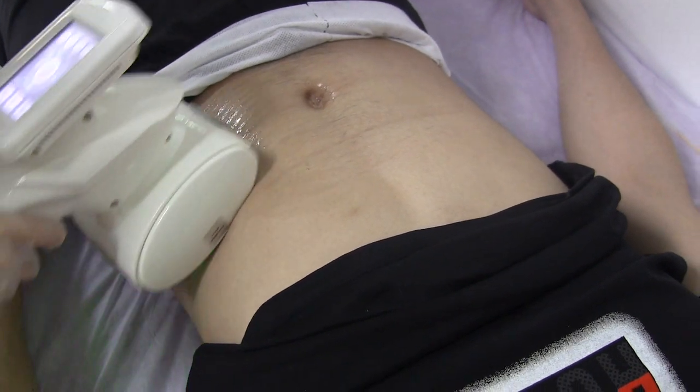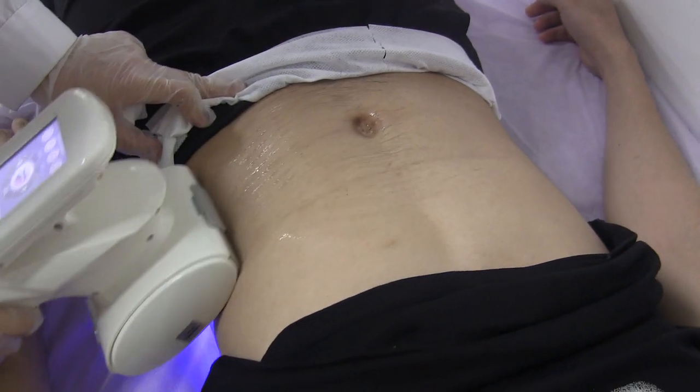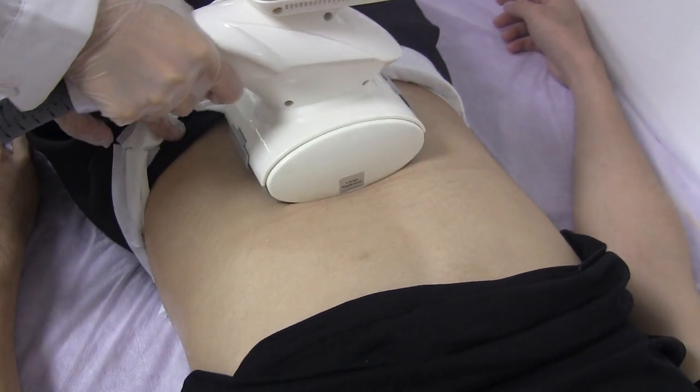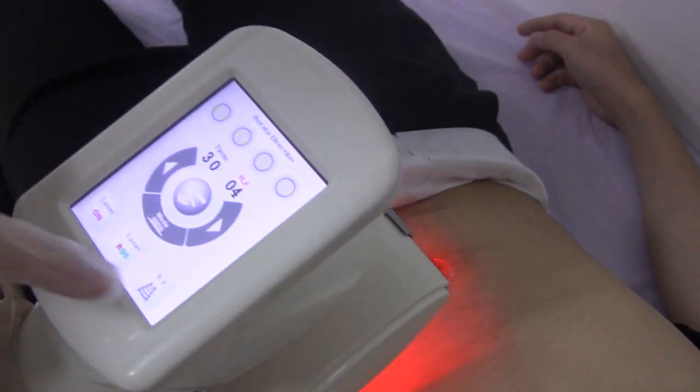Operate from the outside into the body area. Do the operation for shaping the body, to do the body contouring treatment. Okay, nice handle.